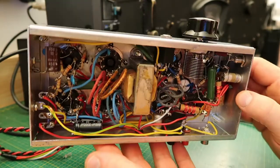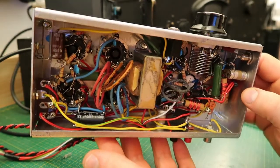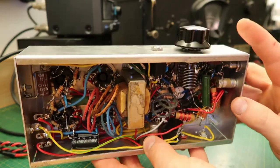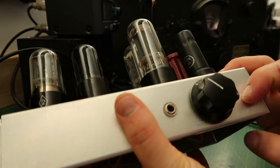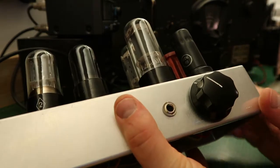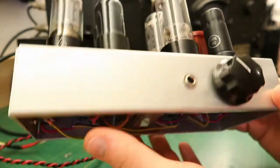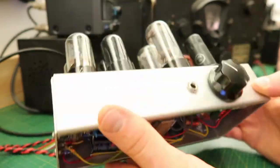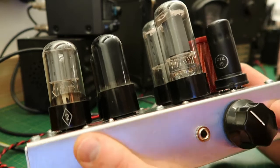If I were to do it all again, it would probably look a lot better. And I would probably add an onboard VFO, a balance control, and perhaps band switching to cover 20 meters.